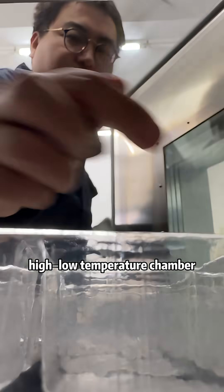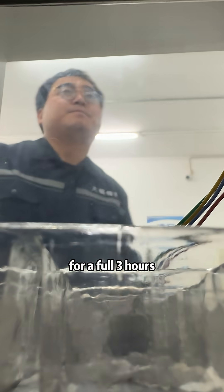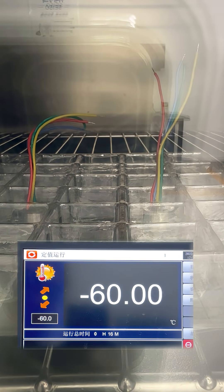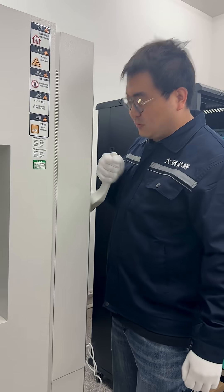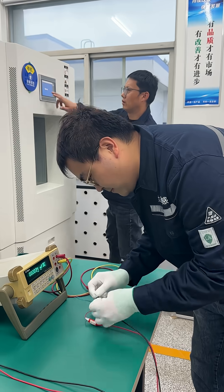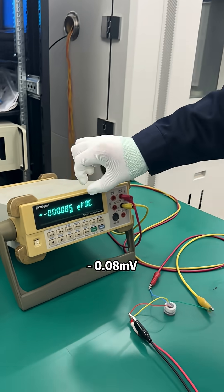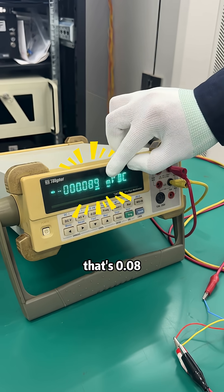We put them inside our high-low temperature chamber at minus 60 degrees for a full three hours. Well, three hours later — nice and chilly there. Take a look: zero output is now holding steady at minus 0.08 mW. And notice that's 0.08.